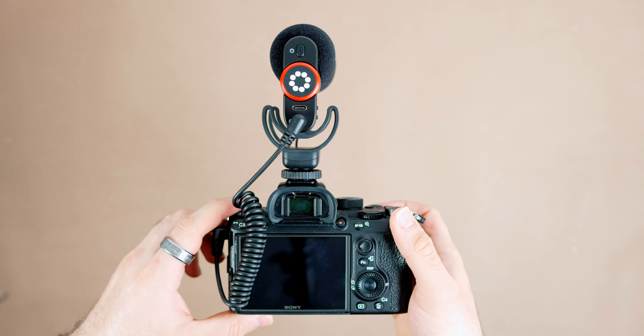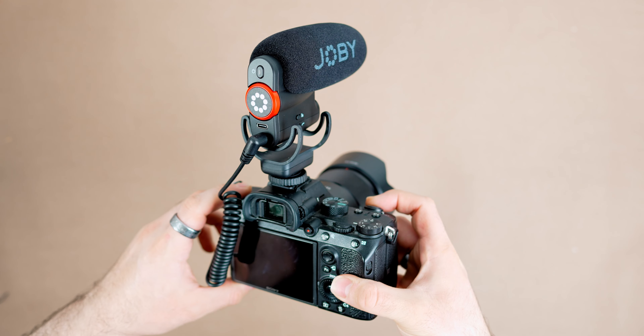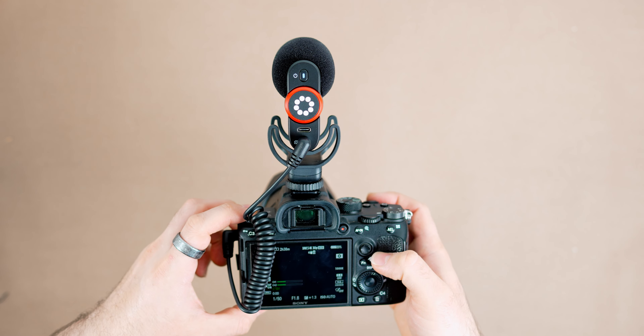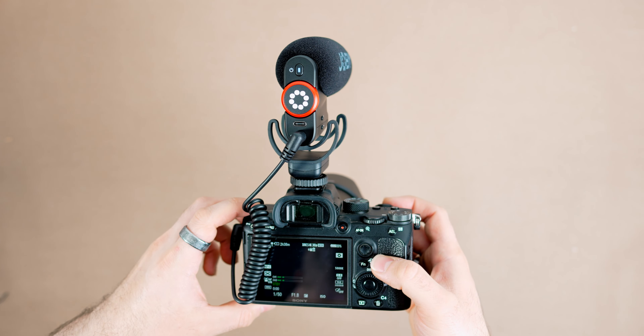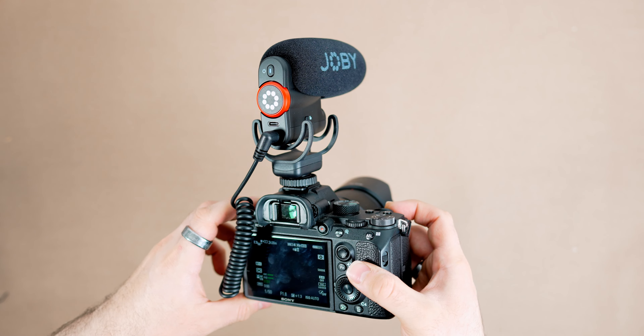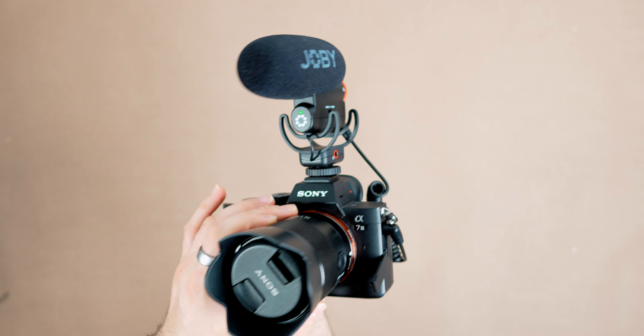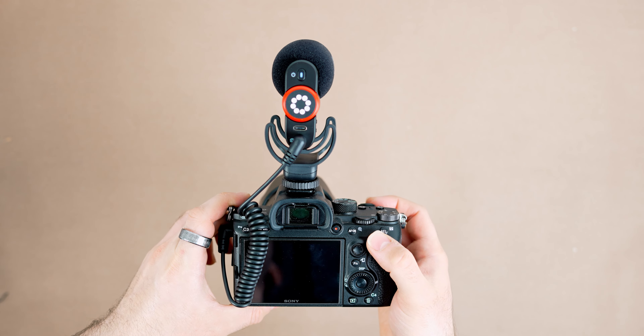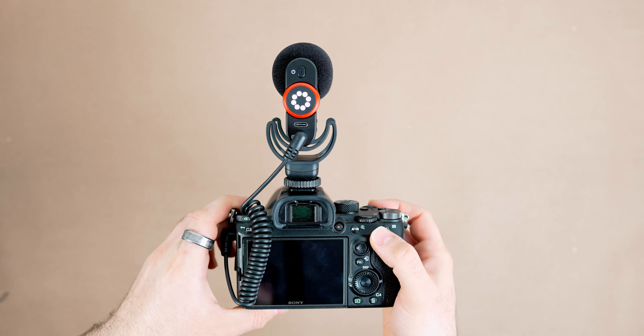When it comes to battery life, Joby states that this has around 30 hours. But one of the best features is the fact that it actually auto powers on and off with your camera. I don't know how many times throughout my videography career I've used a microphone on top of my camera, totally forgotten to turn it off, and come back to find it completely drained of battery. This has plagued videographers for years, and features like auto on/off are so welcomed — it's a feature I wish all microphones had.